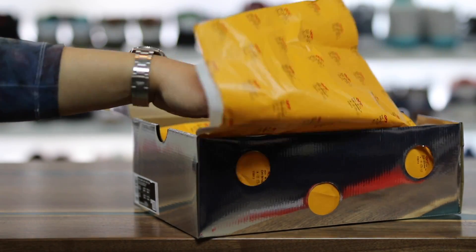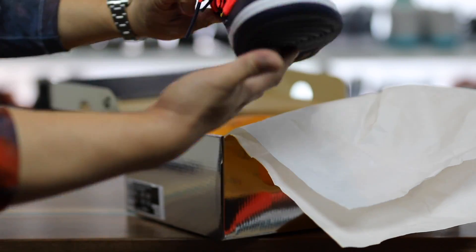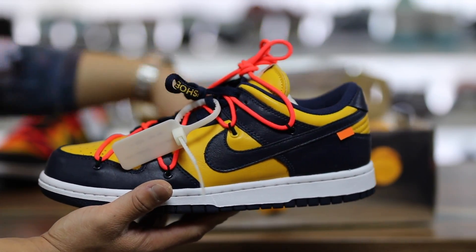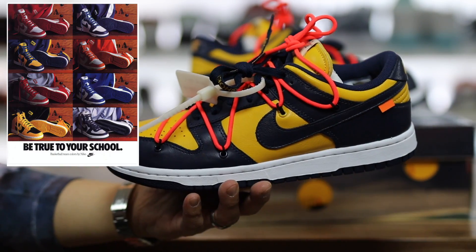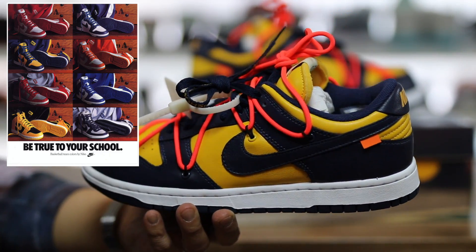Let's go ahead and show you guys the colorway that I got. The one I got was not necessarily the one I wanted, but beggars can't be choosers, right? The box says University Gold and Midnight Navy are the colors of the sneakers. Two of the three colorways were inspired by the OG colorways of the original Dunks, way back in the day.